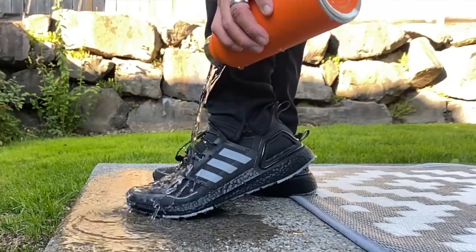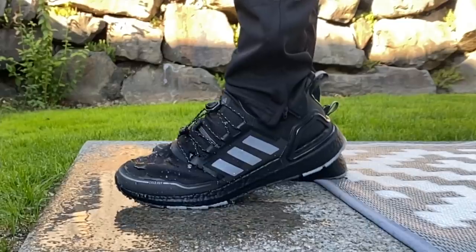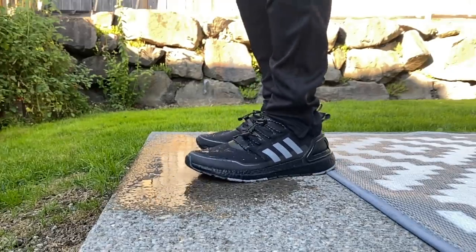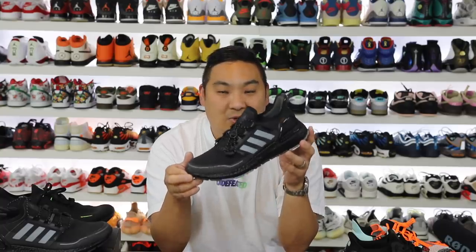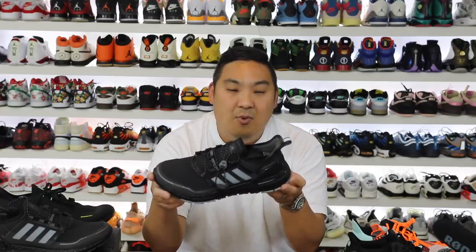If you're interested in buying a pair, check the link in the description. They'll probably go on sale eventually, but right now $190 is the firm price. Leave a comment and let me know what you think. I'm super stoked about functional, stylish shoes like these — it's not super hyped or limited, but it's cool and functional and I think Adidas killed it on this one. Drop a like if you found the video helpful, subscribe if you haven't, and hit the notification bell. Thanks for stopping by — see you guys soon. Peace.